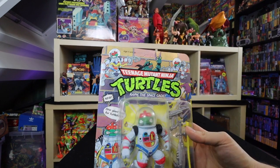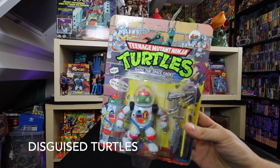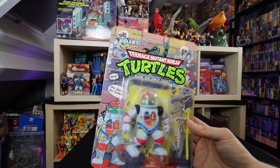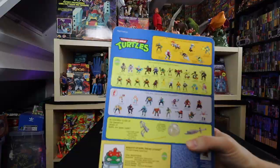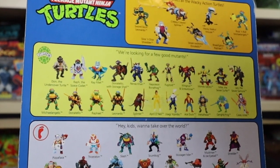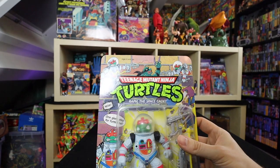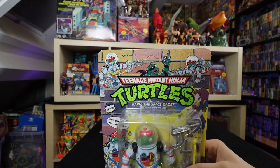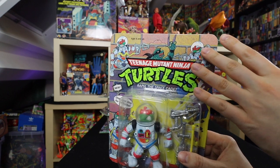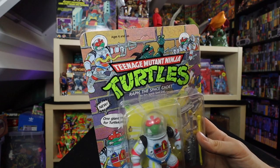Here we go with one I did have as a kid and loved — this is Raphael the Space Cadet. This is part of the Undercover Turtles, wherein you had Samurai Leo, Undercover Donnie, Surfer Dude Michelangelo. So you had Don the Undercover Turtle, Ralph the Space Cadet, Mike the Sewer Surfer, and Leo the Sewer Samurai. This was a pretty fun subline I liked as a kid and I definitely need to have this one on card. There are also some people who only collect the brick back — cards that actually have bricks in the back — which come with some really cool added artwork on the card.